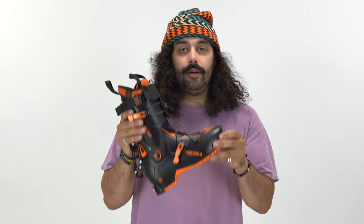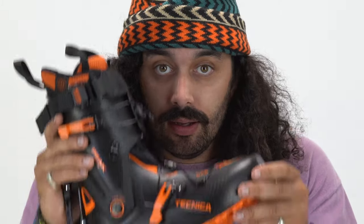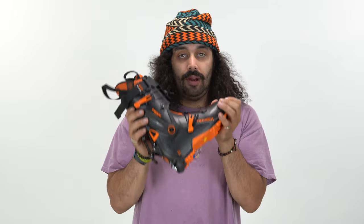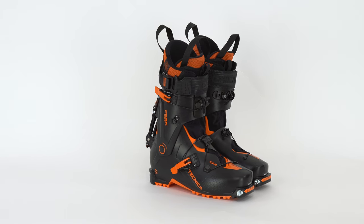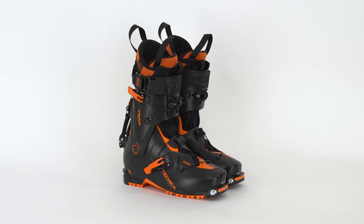The Peak is basically the ultra lightweight touring boot. The only people who are buying this are people who are touring. If you are an all-mountain skier, do not buy this boot. This is somebody who is skiing 80% of the day uphill. 20% of the day is maybe just figuring out their way down on the resort.